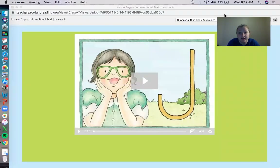So before we get into the lesson, what do we usually do before we get into the lesson? We listen to the J-Song. So let me share my screen so we can see the J-Song together.